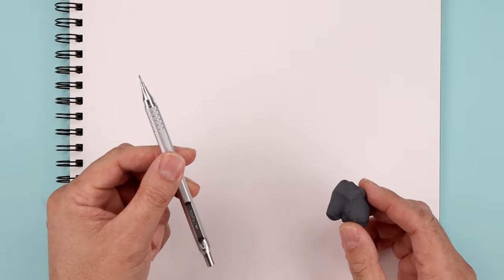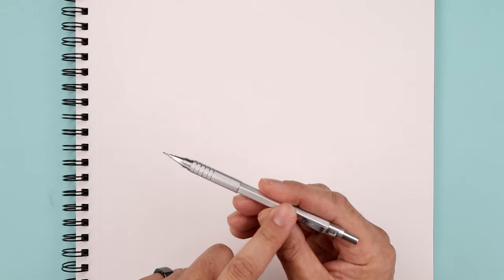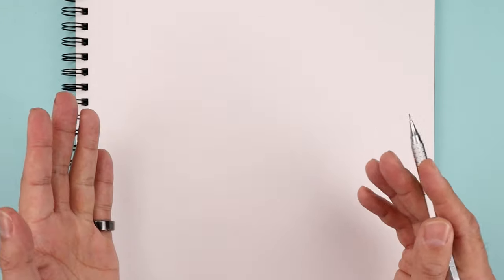For today's lesson you'll need a pencil, an eraser, and something to draw on. I'll be sketching with this 0.9 millimeter mechanical pencil but you can use whatever you'd like.